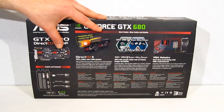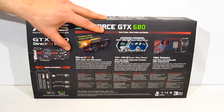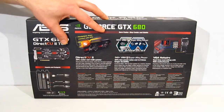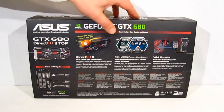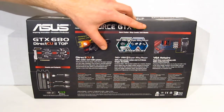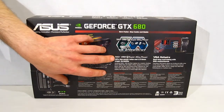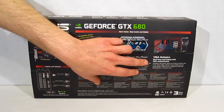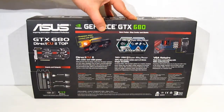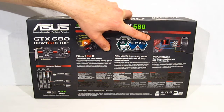The DirectCU2 cooling system features 5 heat pipes and an increased dissipation area, making for slower fan speeds with the same level of cooling — it will actually run about 20 percent cooler at idle and top speeds. DigiPlus VRM with super alloy power delivers a 10-phase VRM with 30 percent cleaner power and 30 percent less noise, making for more stability and better overclocking headroom.